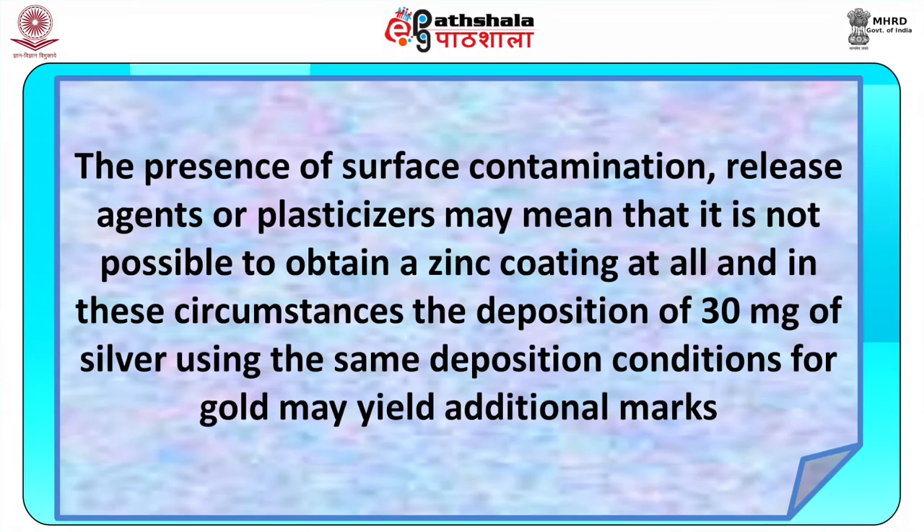The presence of surface contamination, release agents, or plasticizers may mean that it is not possible to obtain a zinc coating at all. In these circumstances, the deposition of 30 mg of silver using the same deposition conditions as gold may yield additional marks.